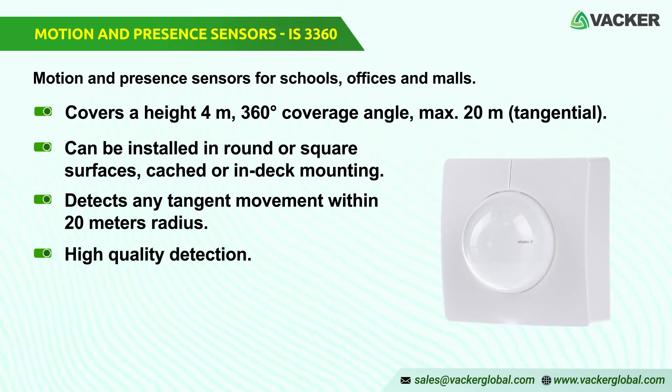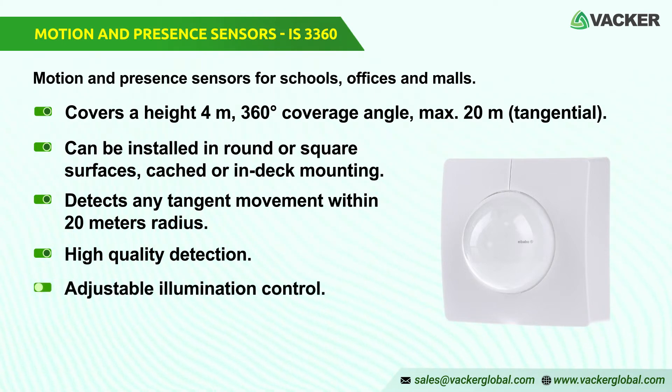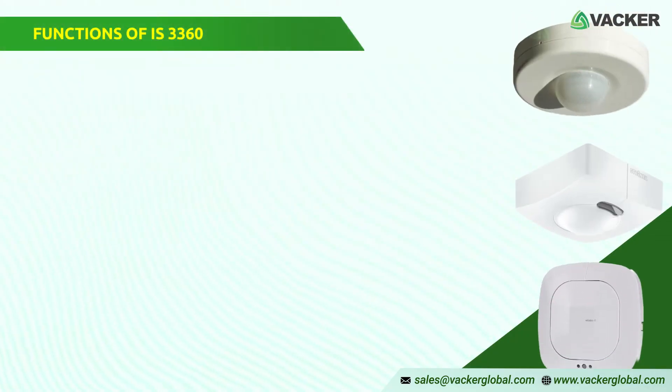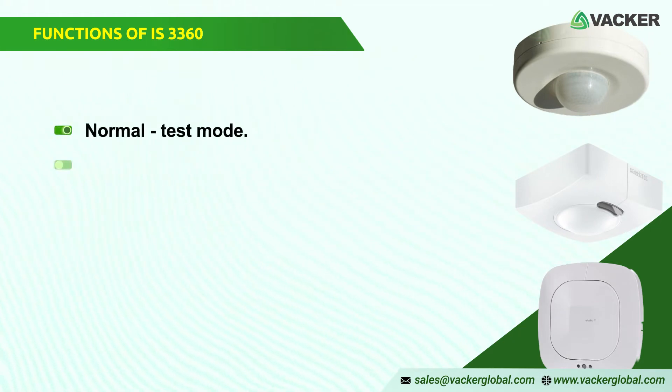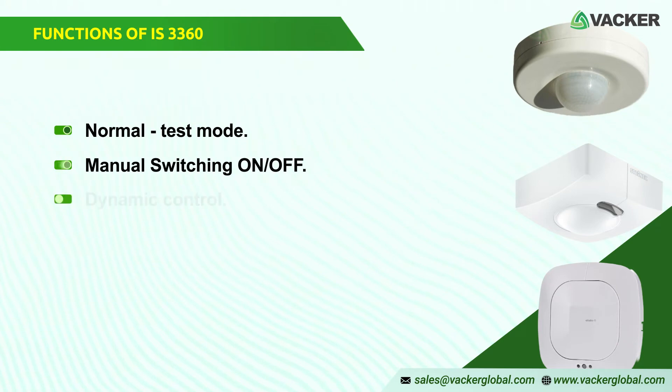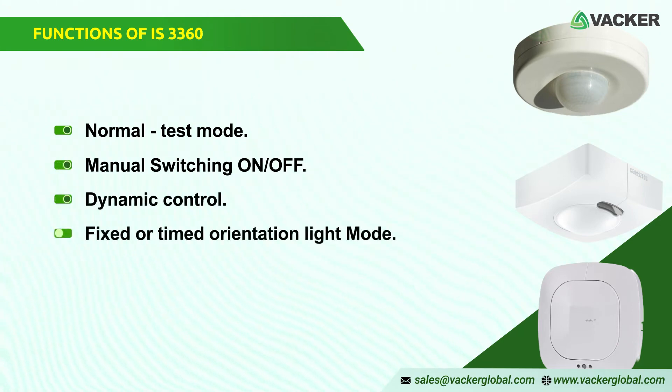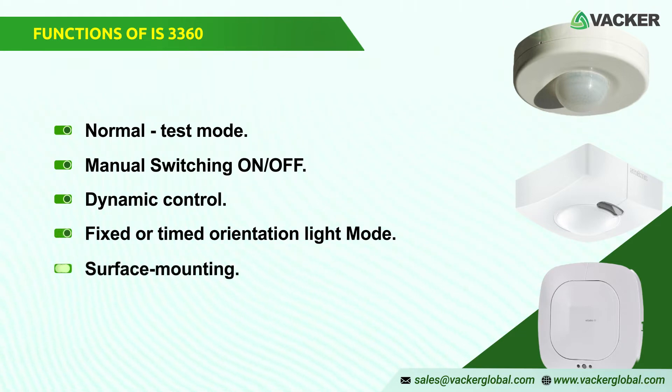A 110V analog presence detector enables adjustable illumination control. It enables individual light-level control, provides comfort, and reduces costs. The functions of IS3360 are: Normal test mode, Manual switching on/off, Dynamic control in accordance with natural light, Fixed or timed orientation light mode, Surface mounting on the ceiling through a plug-in base for faster installation.